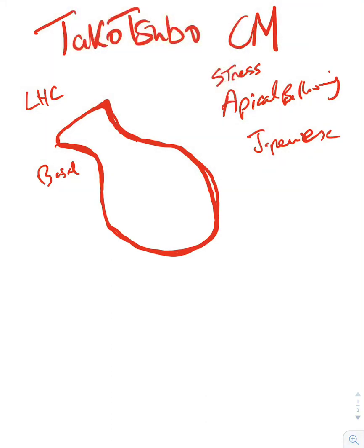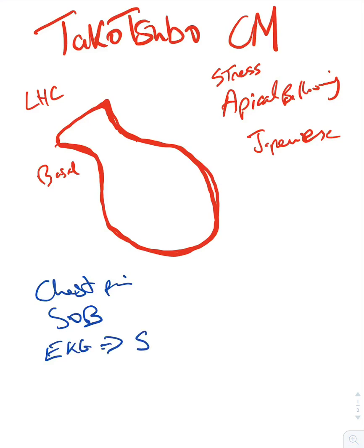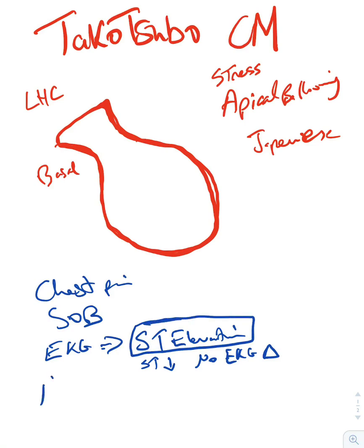How does Takotsubo present? These patients come into the hospital with either chest pain or shortness of breath. On EKG, you can find ST elevations — at least this is how they ask in exams — but patients can also come in with ST depressions or no EKG changes. In exams, they usually present with ST elevations.